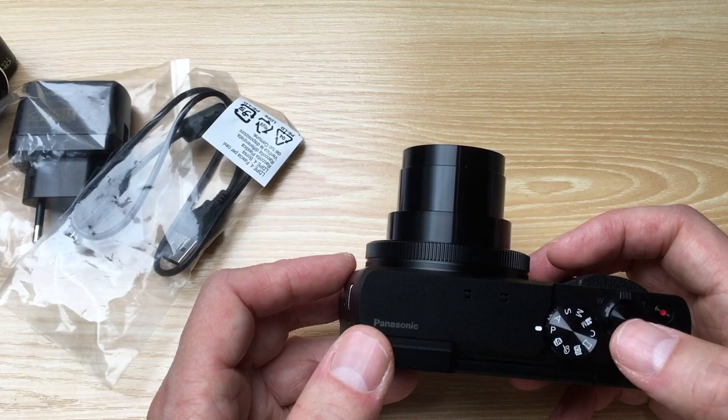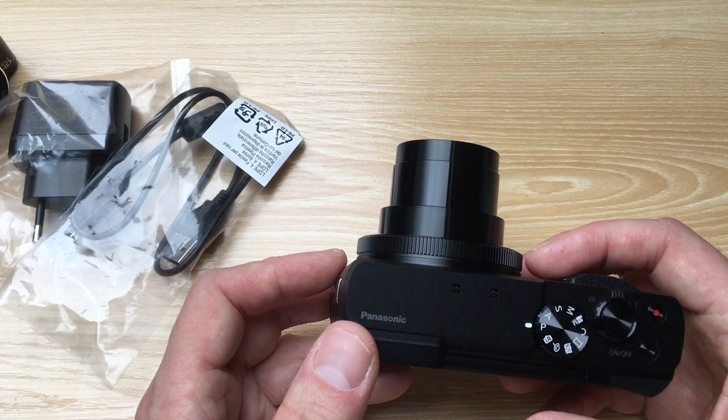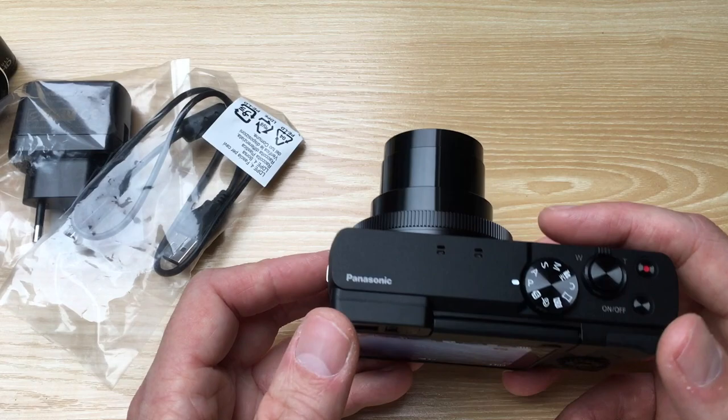There are different positions here. You can shoot manual, automatic, or programmed. Here's a button for video and here's a button for taking pictures.